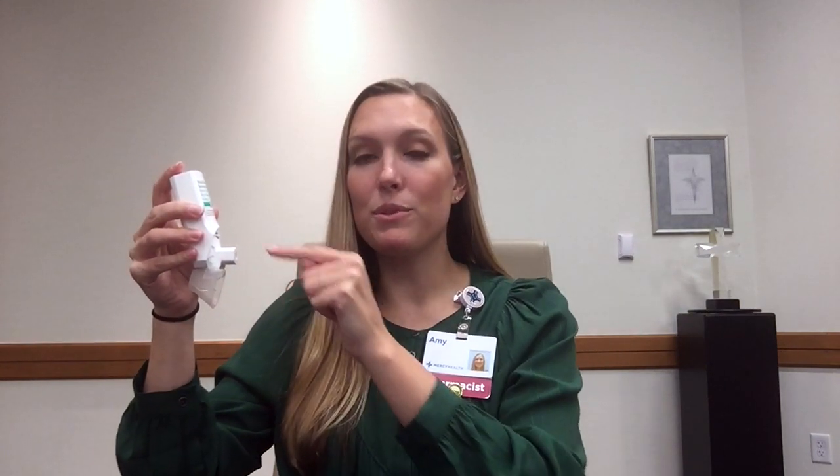Inhale and exhale fully away from the inhaler. Next, place the inhaler in your mouth, completely surrounding your lips around the mouthpiece. Inhale quickly and deeply for the full dose.